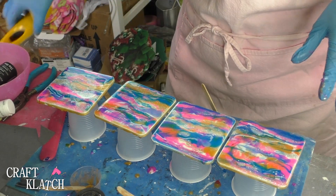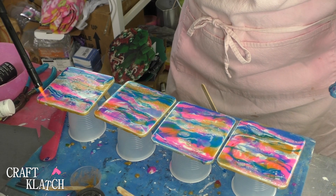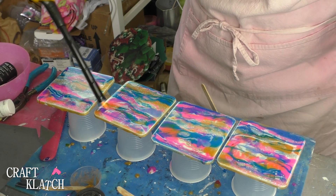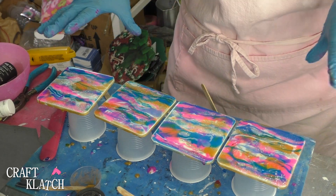Once you have all your resin in place, you want to take your lighter — you could do a torch — and just go over everything and pop the bubbles. Again, you can manipulate it some more, or you can just let it be whatever it wants to be. Then you want to let it sit a minimum of 12 hours, and then we'll come back and check them out.